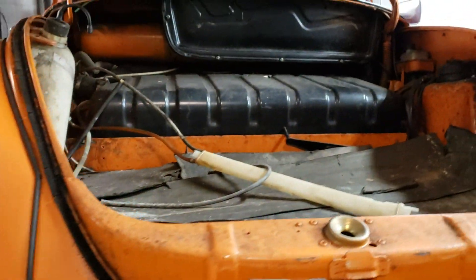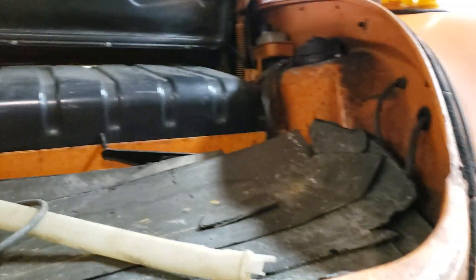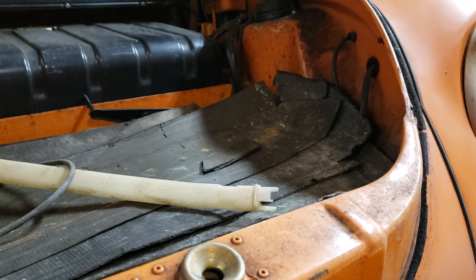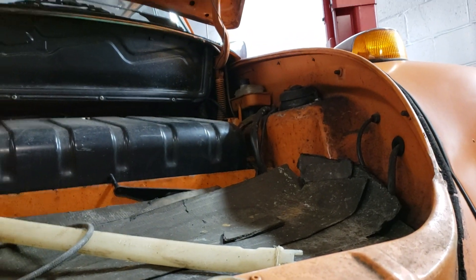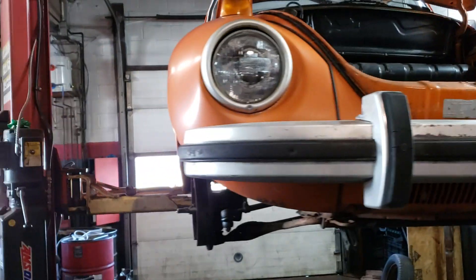But the front is actually pretty rust free, which I heard is an issue — apparently the trunks in these things rust out really bad. And this one is actually good around the strut towers. I pulled the mat up here and it's not rusty in there, not rusty under the gas tank or behind the gas tank. So that's a good thing.